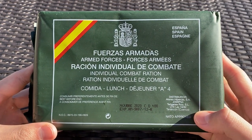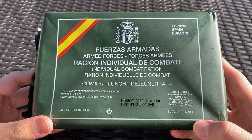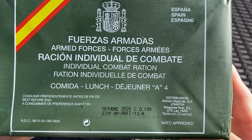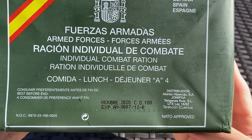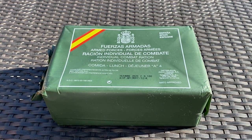This is a Spanish Armed Forces Individual Combat Ration, and this is the Lunch Menu A4. It has an expiration date — well, it's more like a Best Buy of November 2020. It's only two months past, and it's perfectly going to be fine.